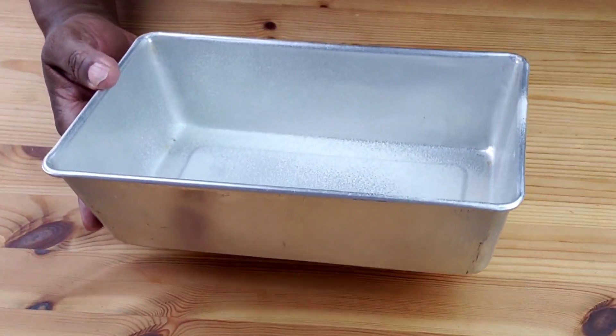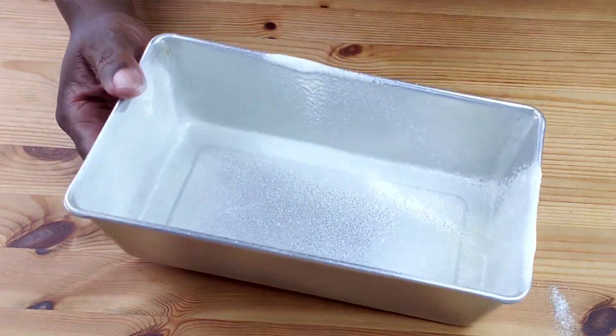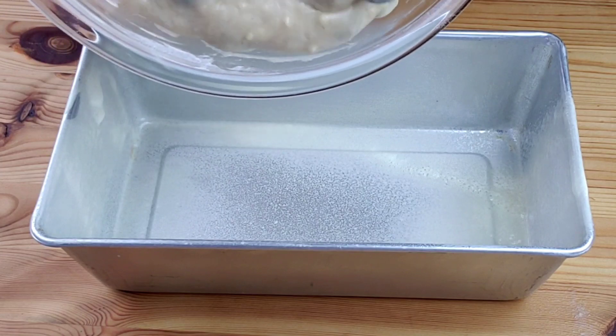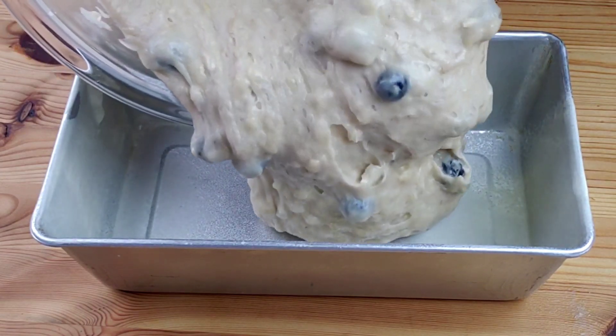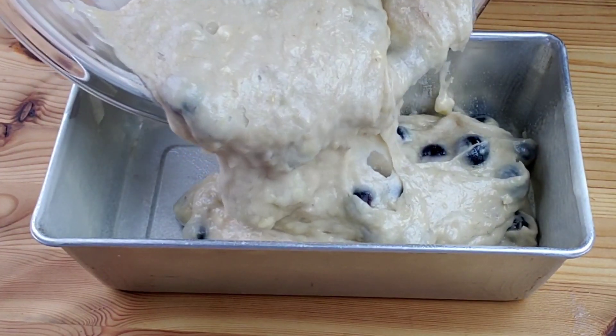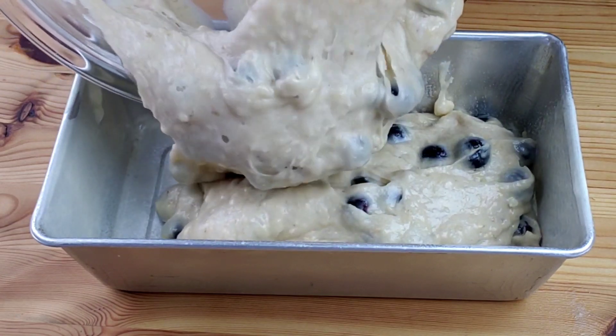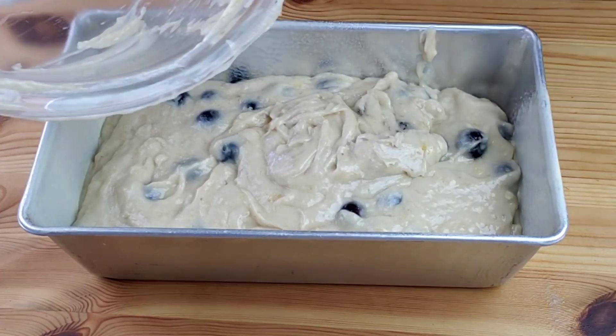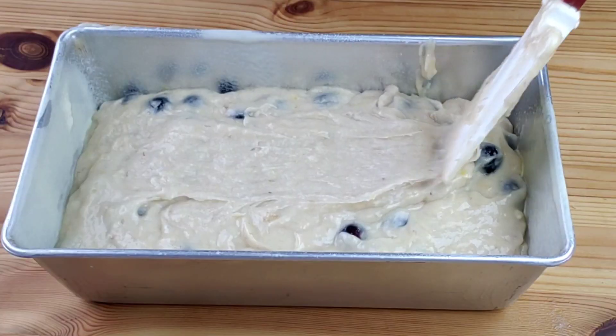Grease the loaf pan with non-stick baking spray. Next, pour the batter into the greased pan. It's very crucial to grease the loaf pan before baking — doing so helps the bread not stick to the pan.